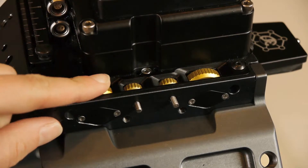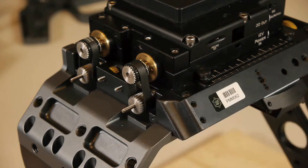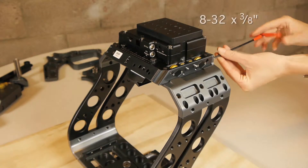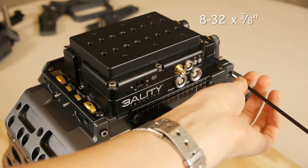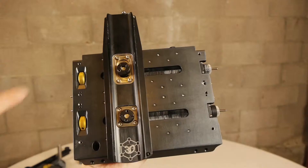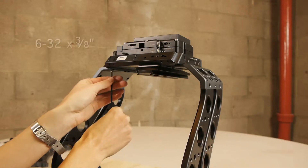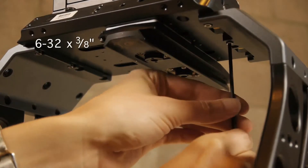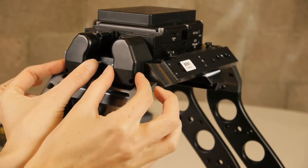Identify the motion module's left side by the convergence and interaxial knobs. Identify the right side by the pulleys. Secure the back of the motion module with the two designated screws. Then tighten the eight screws underneath the module. To keep the tension even, zigzag the order of the screw placement. Tighten them completely when all are in place. Secure the pulley covers into place with the four designated screws.